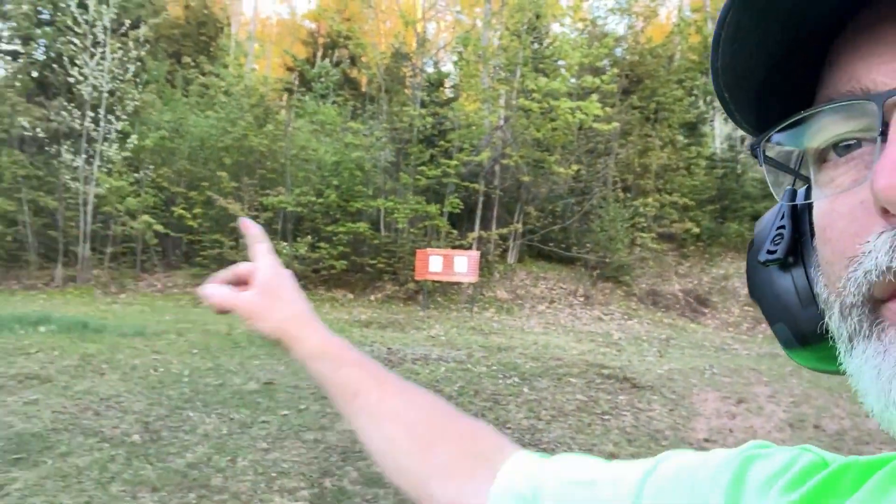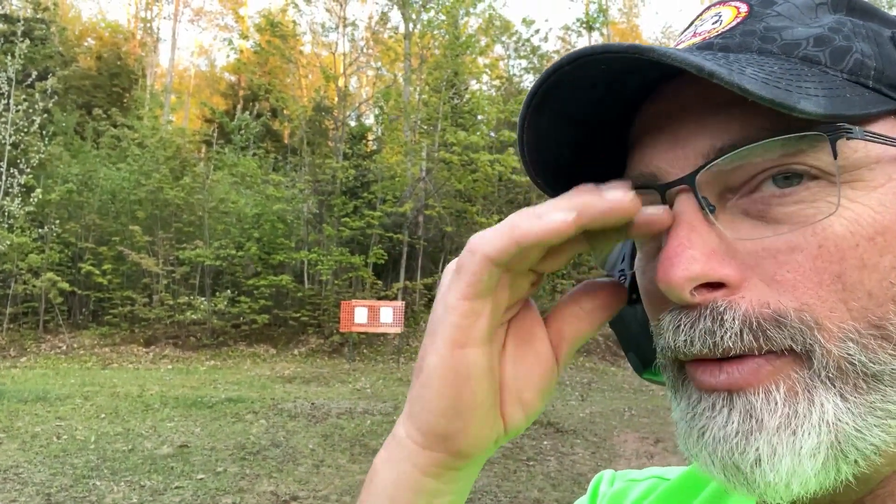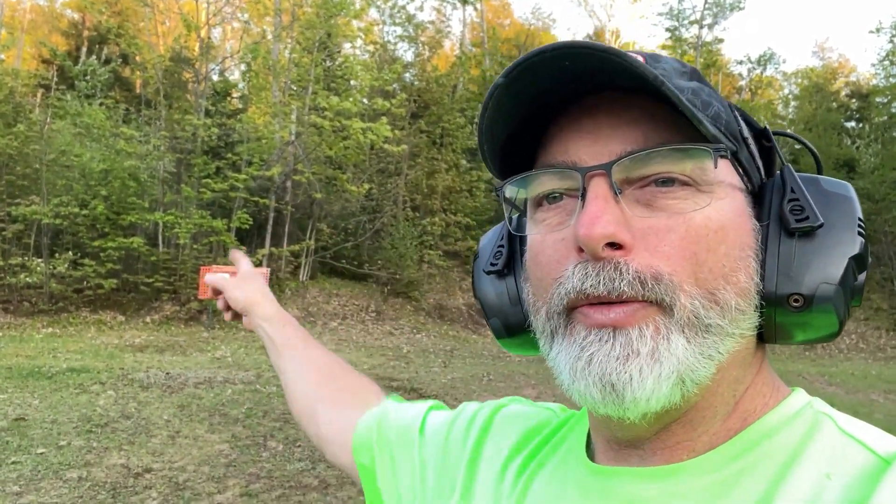All right, hey all. We are done with our ladies CPL class and Robert and I are going to shoot the NRA Basic Pistol Instructor qualification. Let me show you that target — that is 45 feet. We're getting eaten up alive by bugs, so we're doing this under duress.